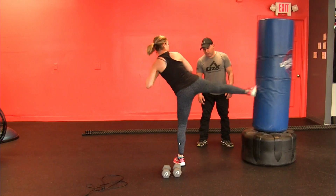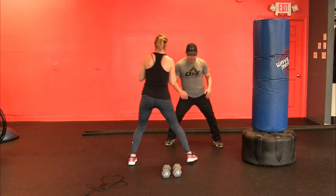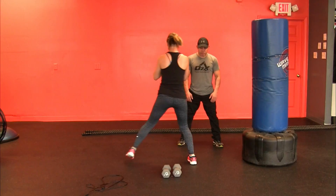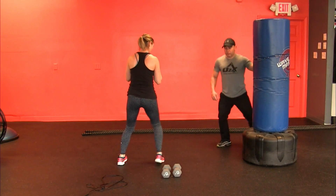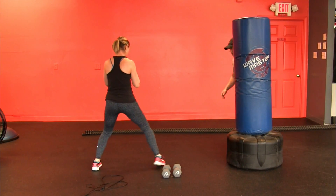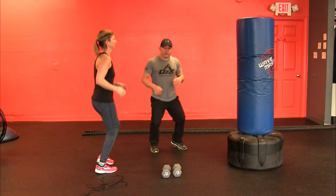Step in, take your time. Step, step, boom — make sure you make those steps. Straighten that leg out — that's the kicking leg. Step, step. Good. Excellent. Step, step. Good. So that's what you want to do.